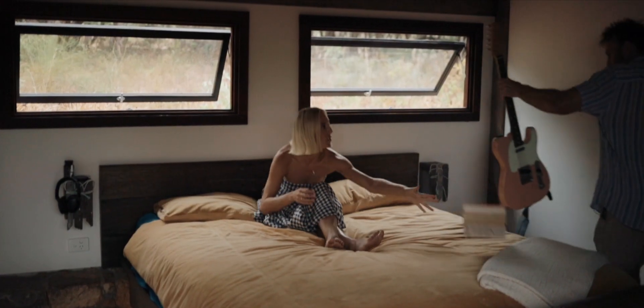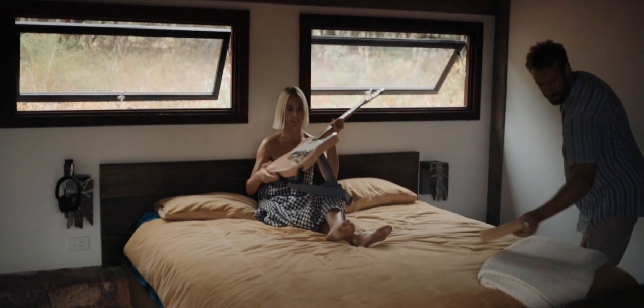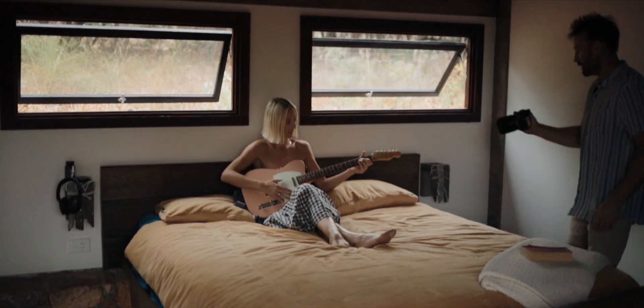Let's get to playing the guitar. Hell yeah. Perfect.